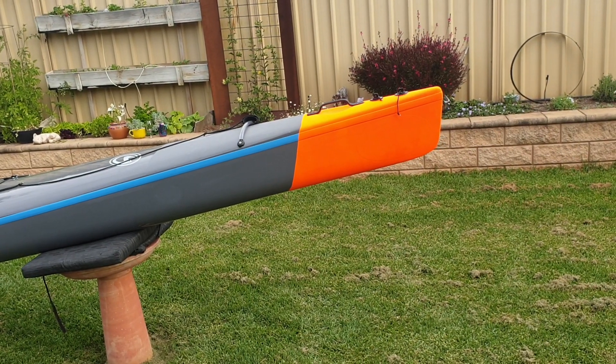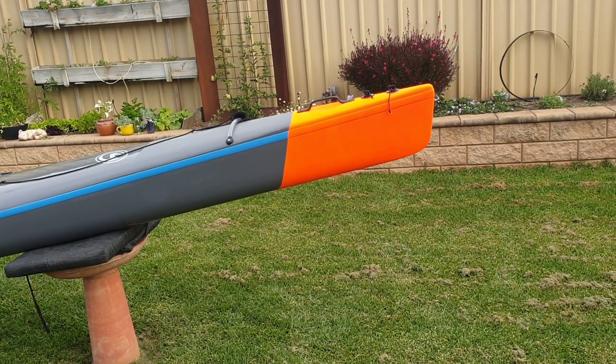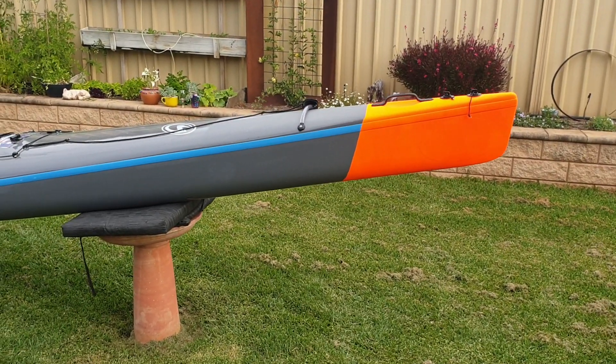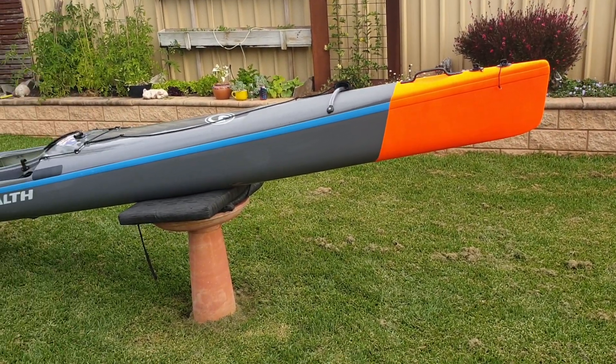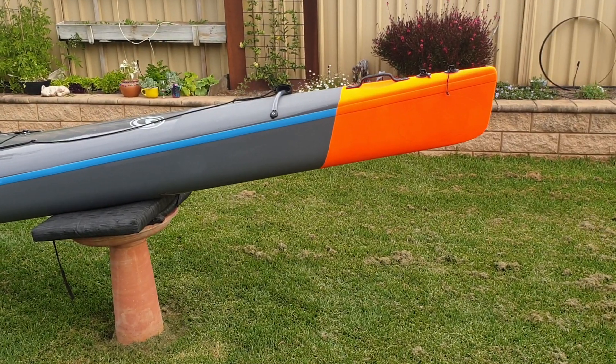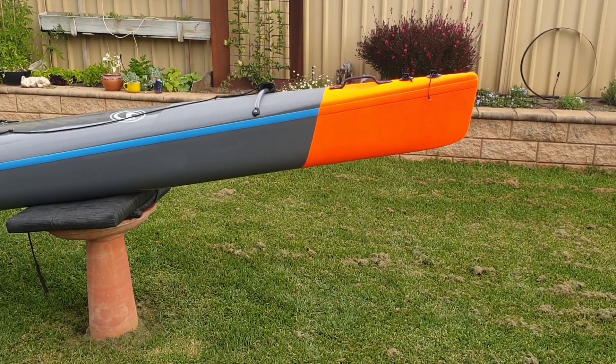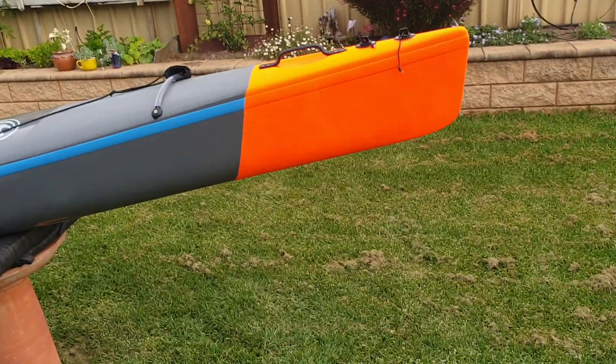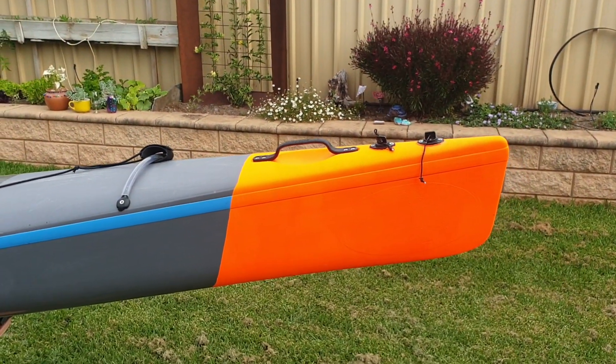So we're talking maybe 3 or 4 coats of just white Plasti Dip. Then I went over with Tangerine Orange because that's the only second-coat orange they had, and I finalised it with 4 coats of Tangerine and another 4 coats of the blaze orange. As you can see, it stands out like a dog's breakfast.